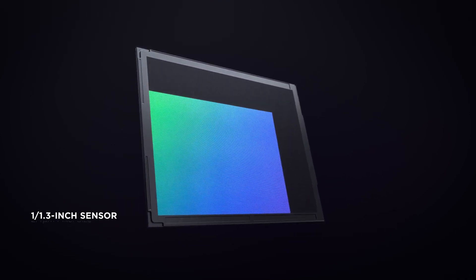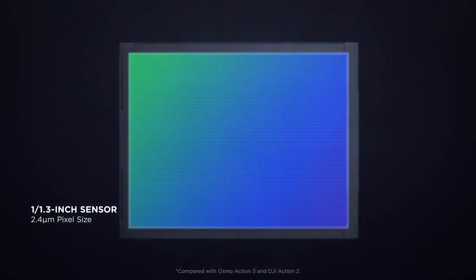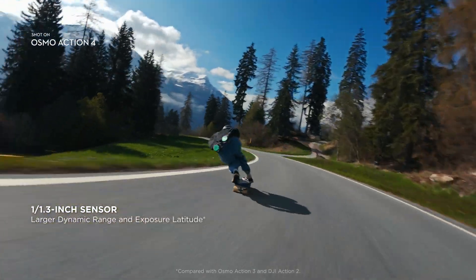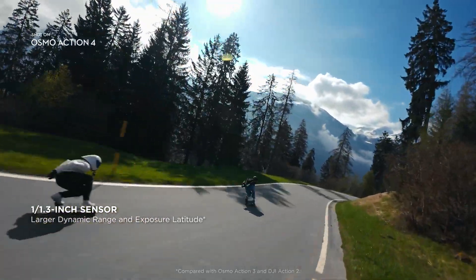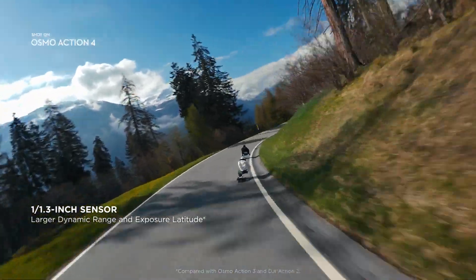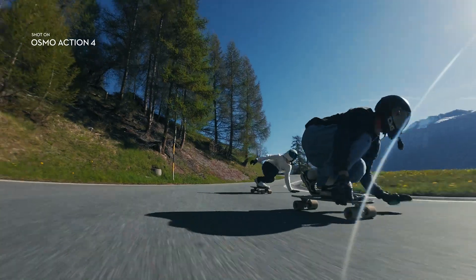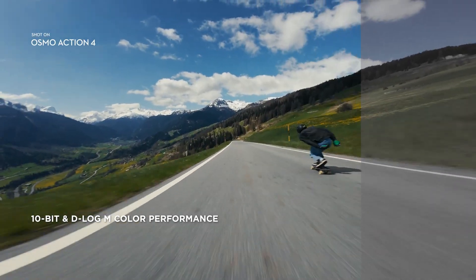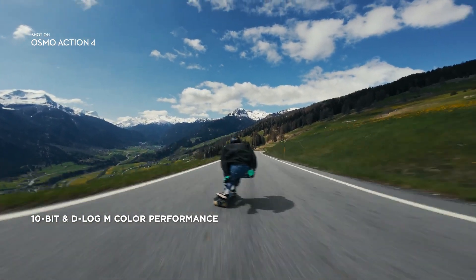It starts with a 1/1.3 inch sensor, a 65% size increase from the previous generation. That means increased dynamic range and exposure latitude for superior imaging straight from the camera. And with 10-bit D-Log M, get the editing flexibility that pro-level creators need.